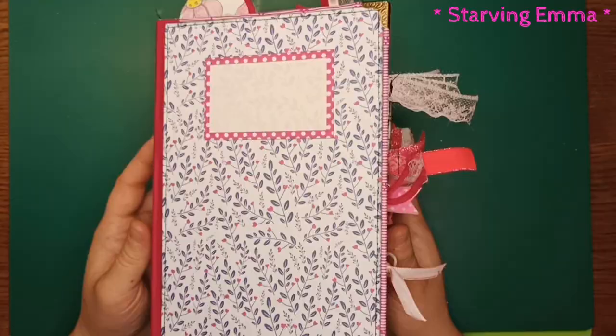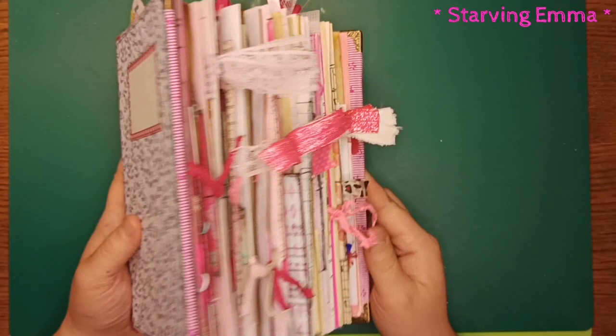Now I can create even more pink stuff for another chunky monkey next year. I really enjoyed creating it — it was so much fun. I hope I can make some more chunky monkeys. I love it, I really do. Thank you very much for watching, bye!